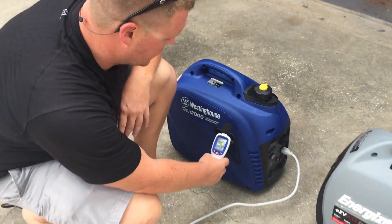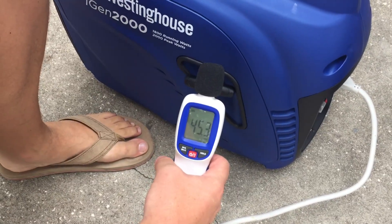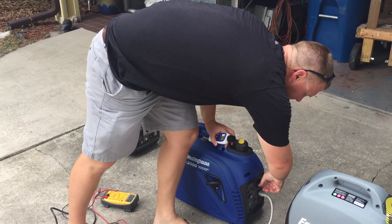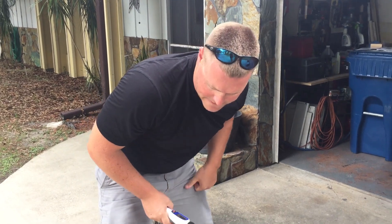Testing the Westinghouse iGen2000. Ambient noise is 45 decibels. Seems to be about the same. We'll go ahead and crank it up, starting under eco mode first.